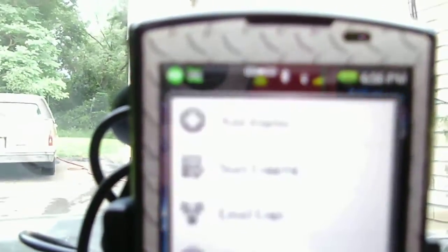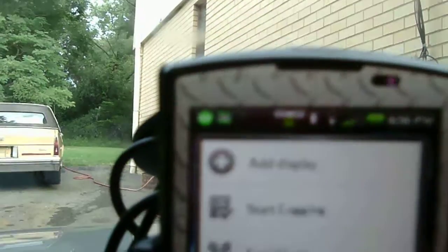Now I'm going to add a second display and show you the sensor that is bad. So we need a graph display.